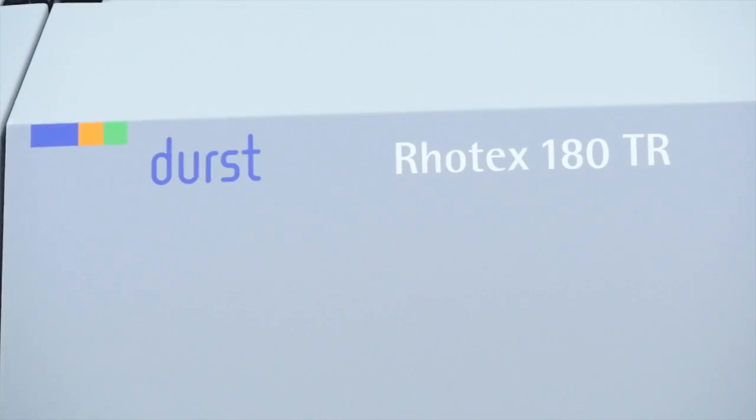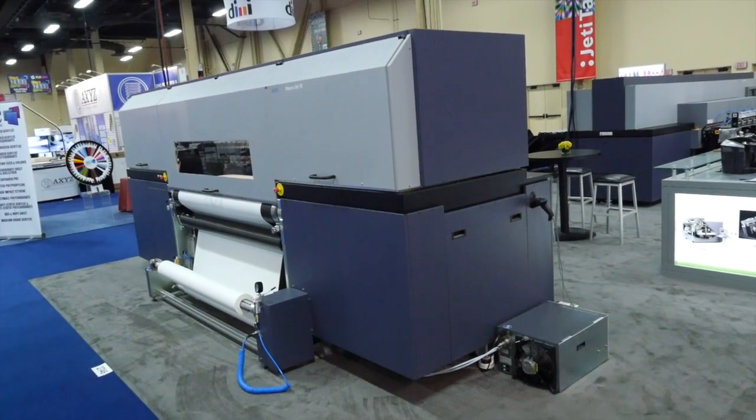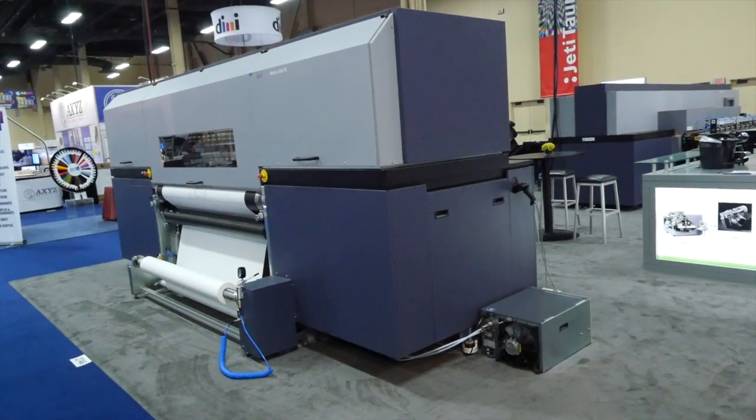Good morning and welcome to ISA 2015. I'm Brent Moncrief with Durst Image Technology and I'm proud to welcome you to the show and also proud to introduce the Rotex 180 TR, the third part of the Rotex platform of soft signage production solutions from Durst.